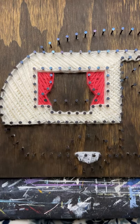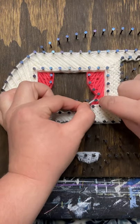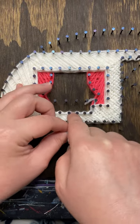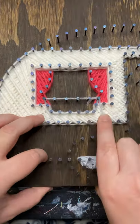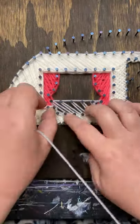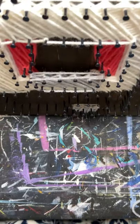Next we'll do the flower basket. I am continuing with the gray yarn, but grab whatever color you chose and fill this in. The flower basket is a little different in technique — we are going to not push the yarn all the way down on this top row of nails. Leave a little space between the board and that yarn so we can stick some flowers in later. You can see that gap so we can stick the flowers in later.